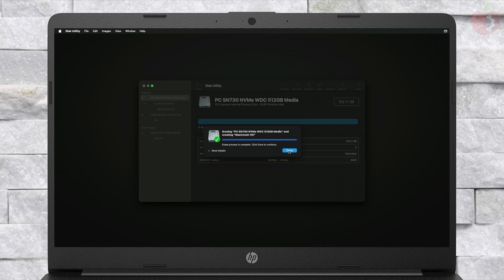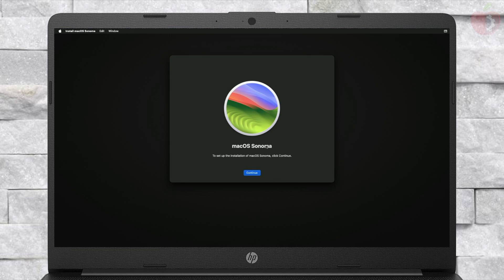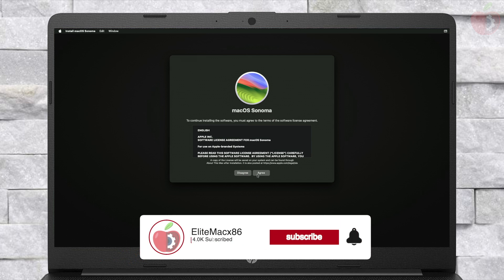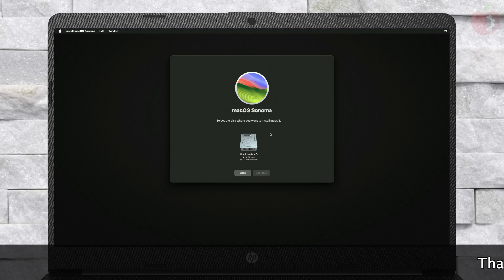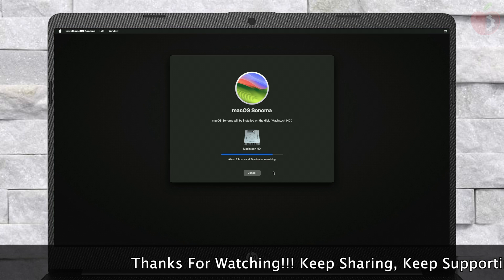After erasing the drive, close Disk Utility and now select Reinstall macOS Sonoma, and click on Continue. If clicking on Continue doesn't work, quit the macOS installer and continue with it again to proceed with the installer. Select the drive you created and click on Continue. The installation process may take a while depending on your internet speed, and your laptop will restart several times, so don't worry about it.